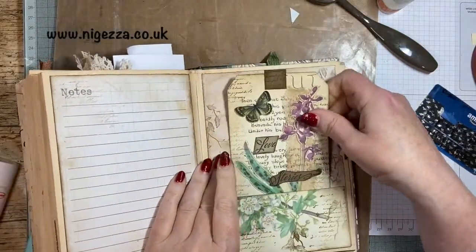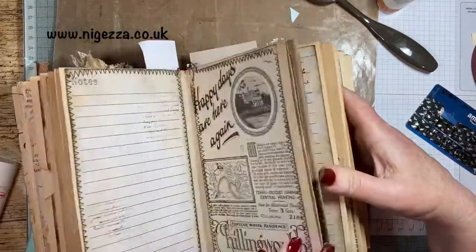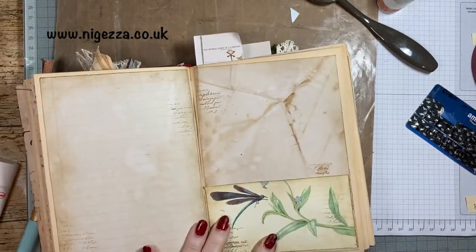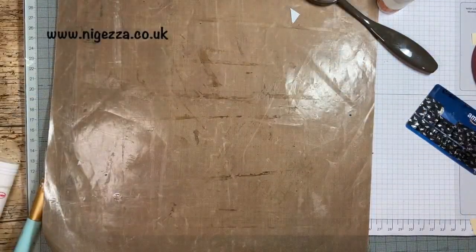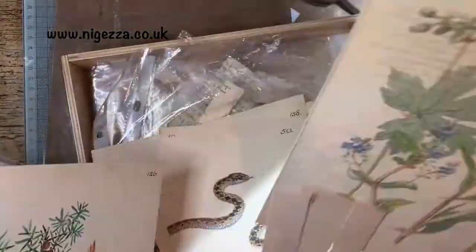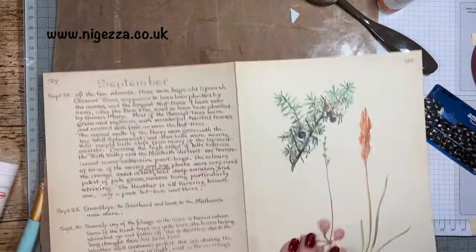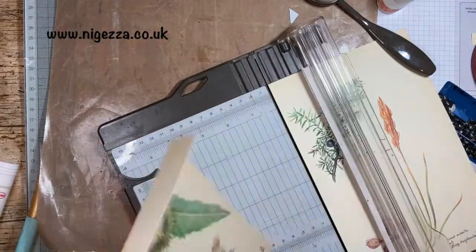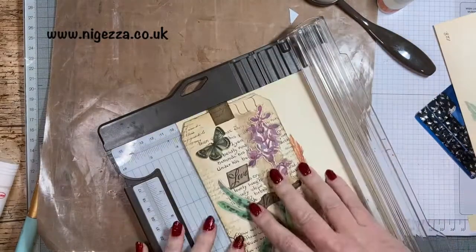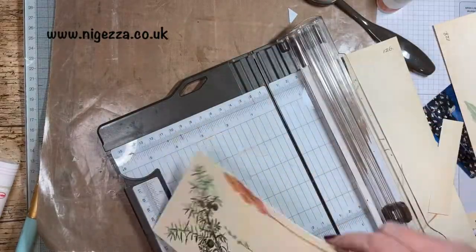That pops nicely into that page — that's a nice tag. So we've got another Edith Holden pocket here, that one there with the dragonfly, and that needs a tag. So I'm just looking through some pages there and I pick out that page because those berries in the top there match the dragonfly really well — that's why I went for that.